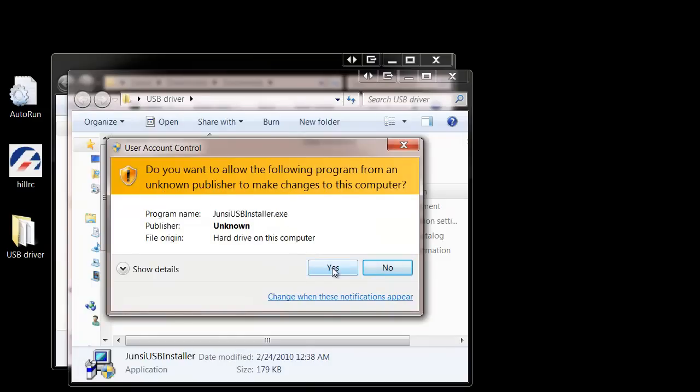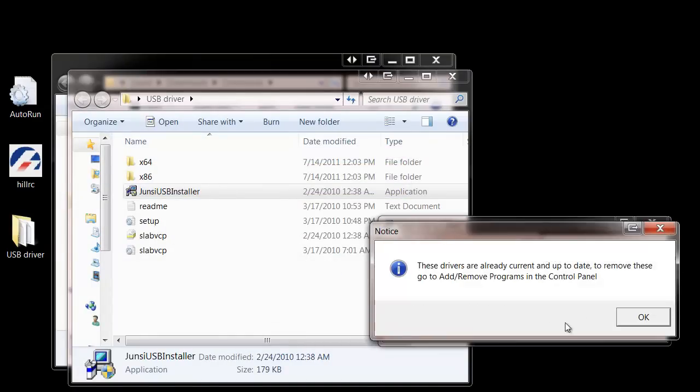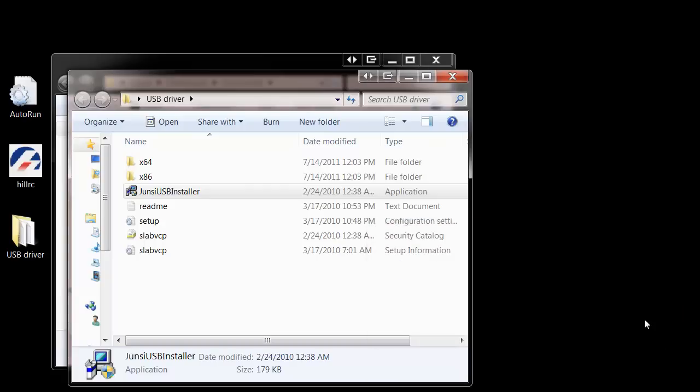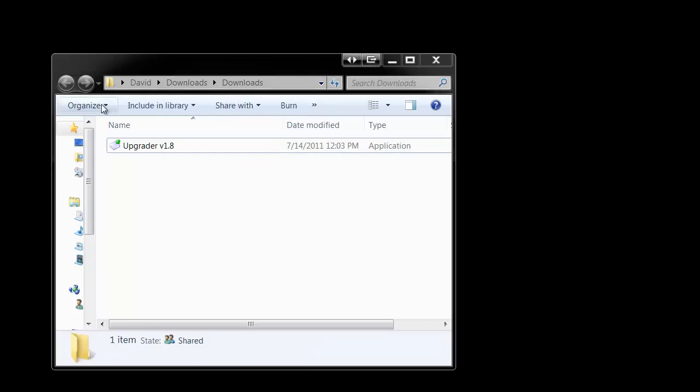Double-click on the file to run it and select Yes to allow it to install. We've already installed here, so it'll give us a message that they've already been installed. Yours will continue and then complete. Once that's done, you can actually delete the driver files, because they've been installed on your computer.